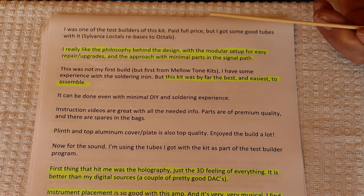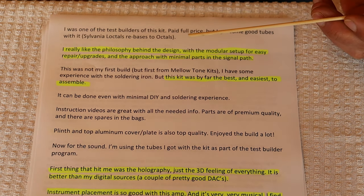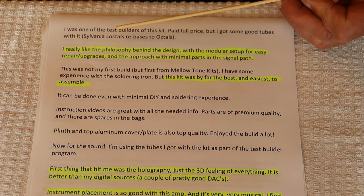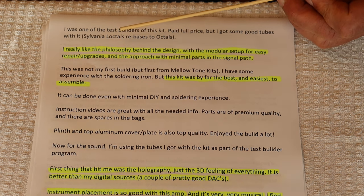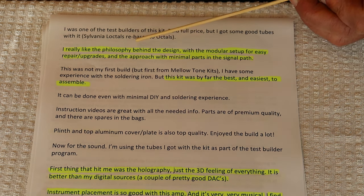The next review is from Rasmus. He says: I really like the philosophy behind the design with the modular setup for easy repair and upgrades, and the approach with minimal parts in the signal path.